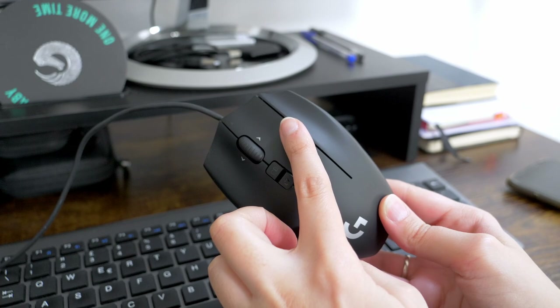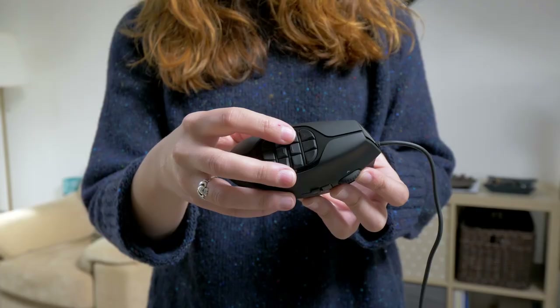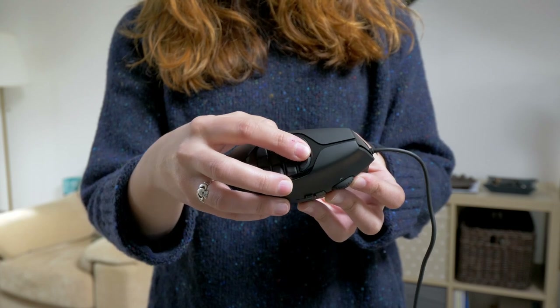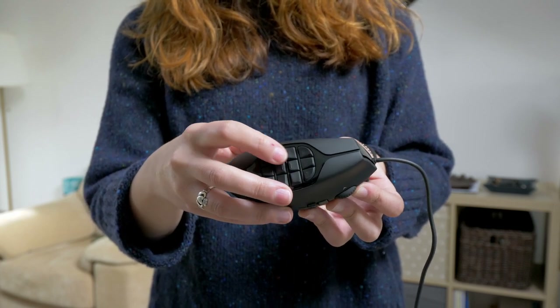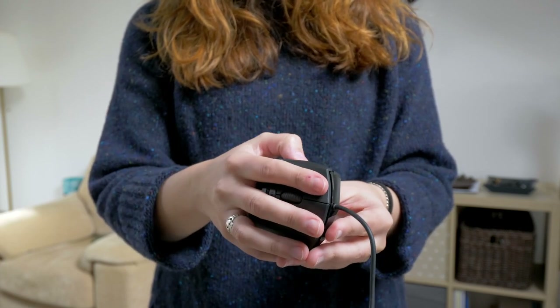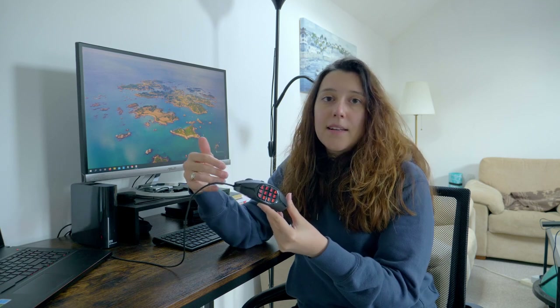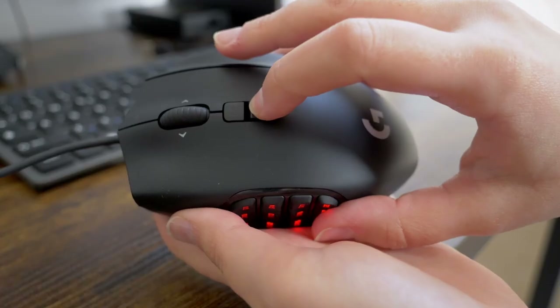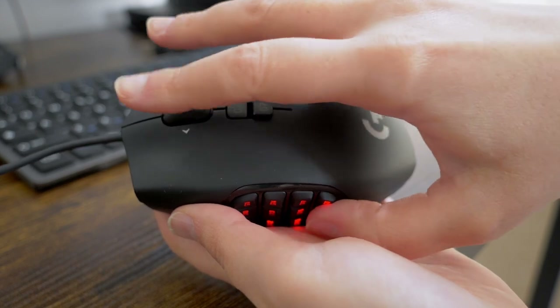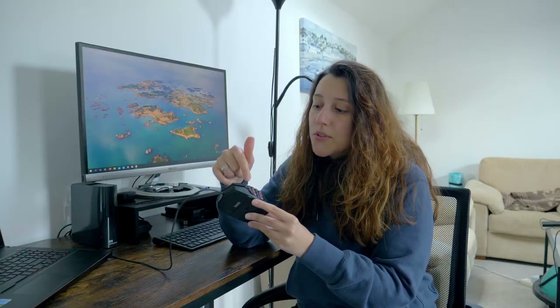The G shift button doubles the possible settings. The uniqueness of this device though is on the left side, where you can find the 12 fully customizable thumb buttons. All the buttons are responsive — I like the clicking sound — and the thumb buttons on the left side feel great.